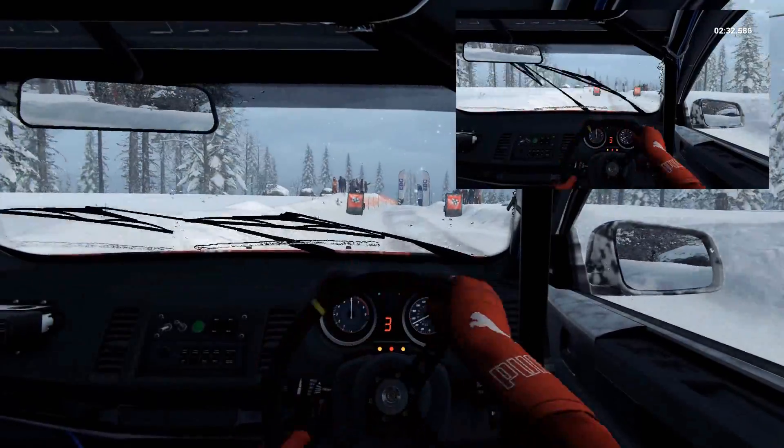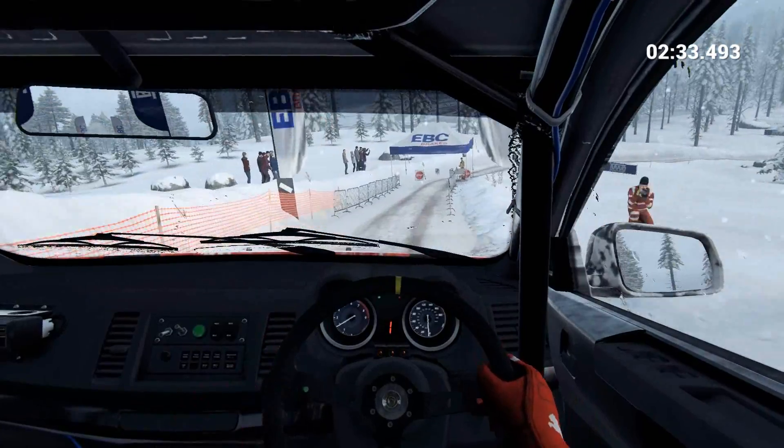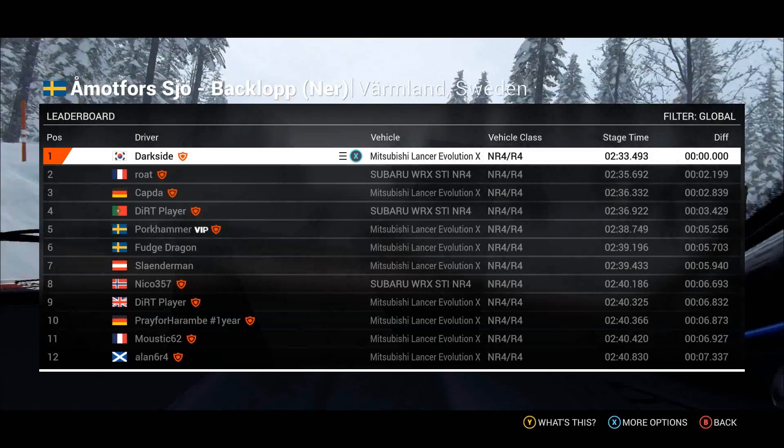Over finished. Slow down for the marshal. Over finished.